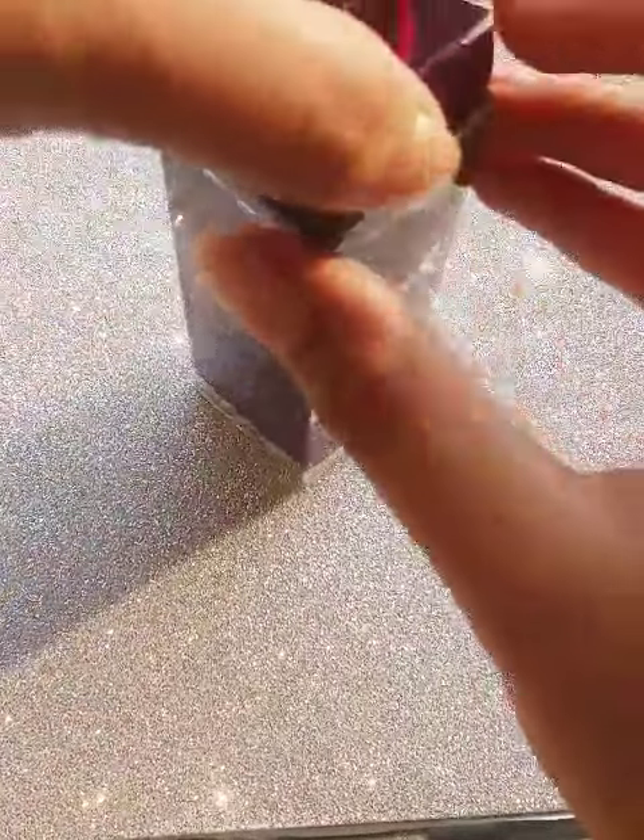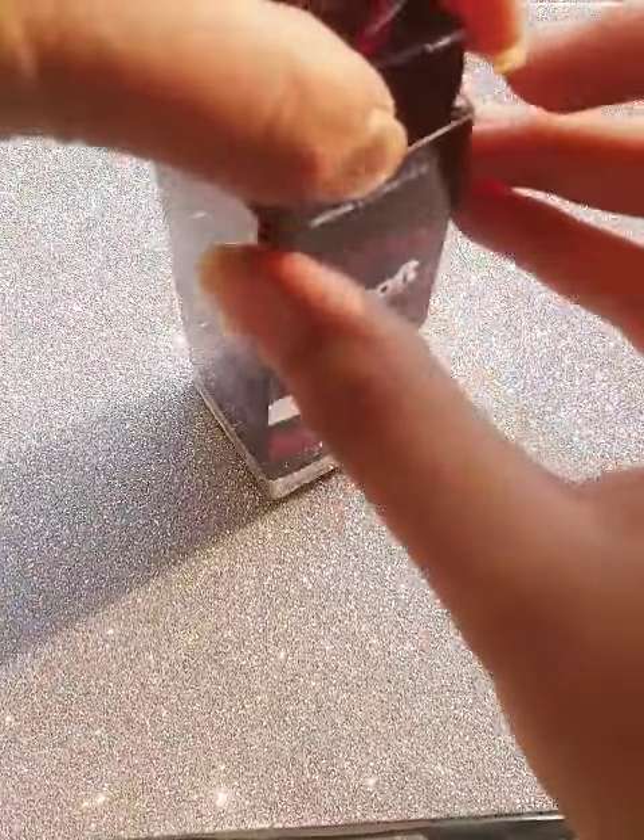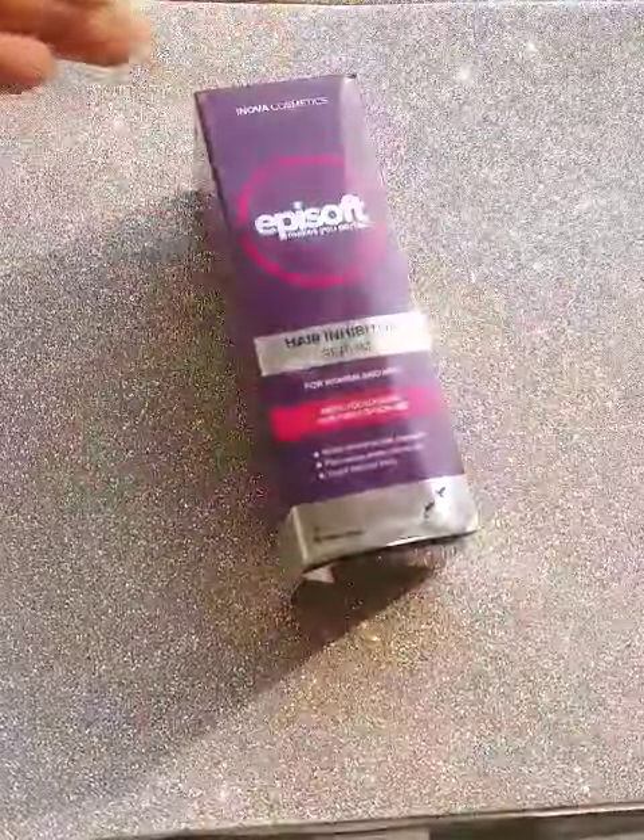It comes in a 30ml bottle, which is a lot. You can get it from dealstown.pk.